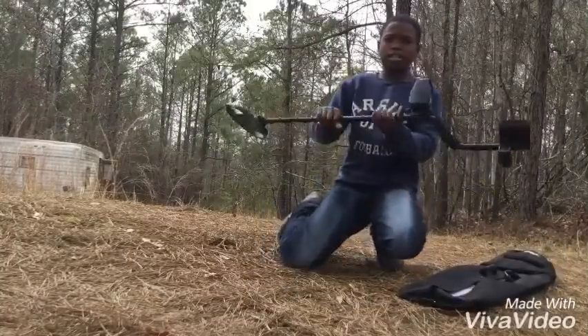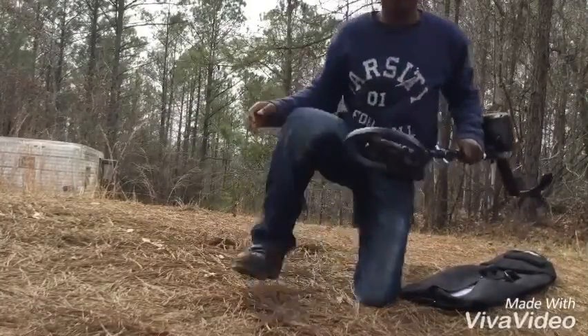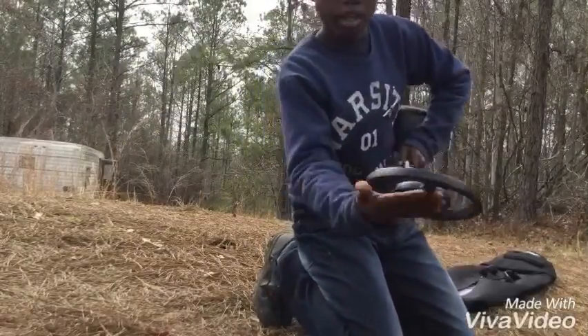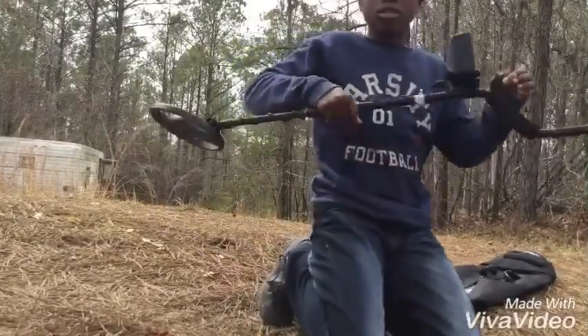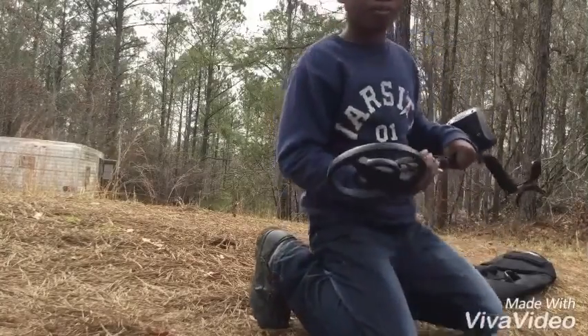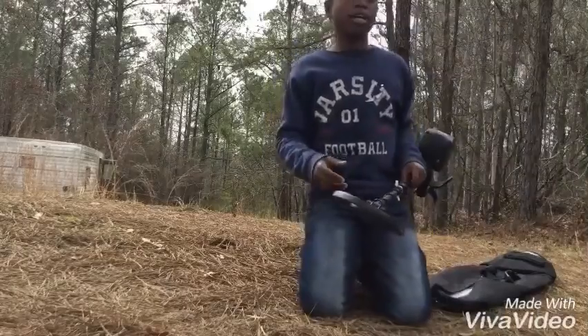This is the metal detector I always use in my videos. I like it. I don't know how big the coil is, but it goes about 6 inches on a coin and about 2 feet on iron.